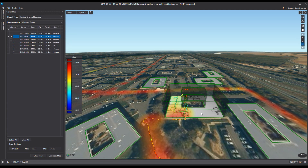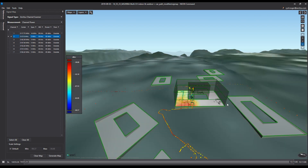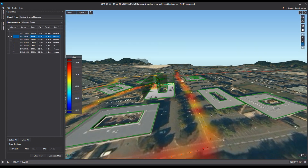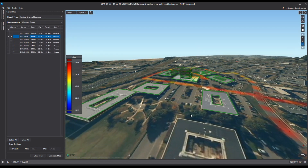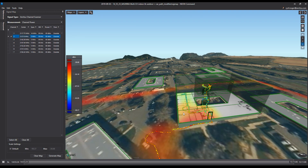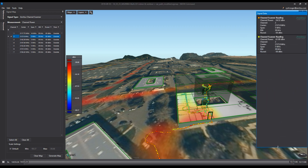The Signal Mapper software also allows the user to display the map in three dimensions, using the relief of the map as well. If the user hovers the mouse over one of the dots, they will see the amplitude power of that dot.